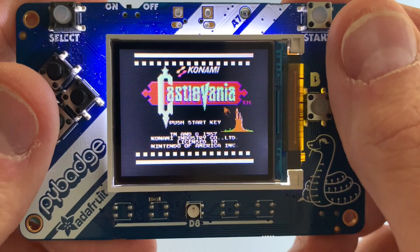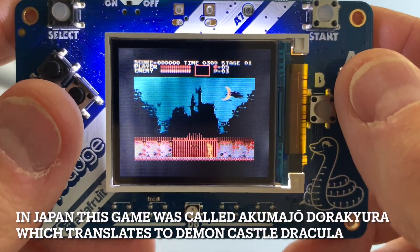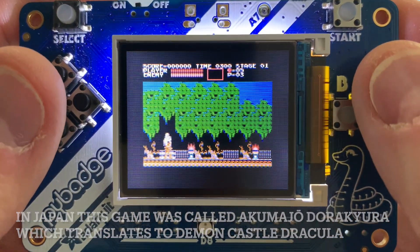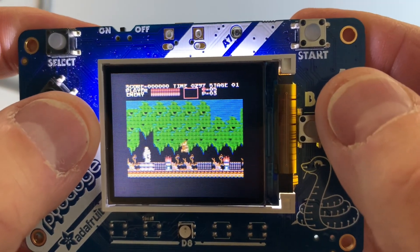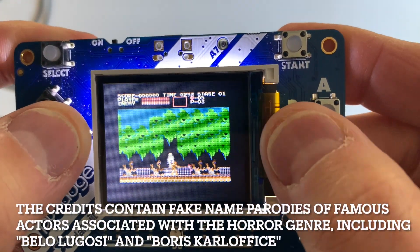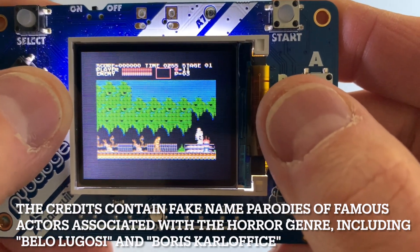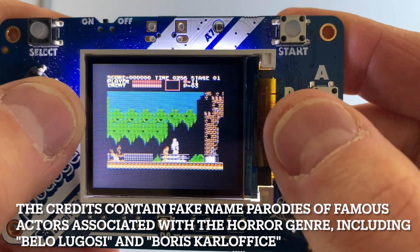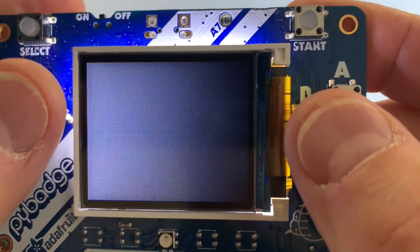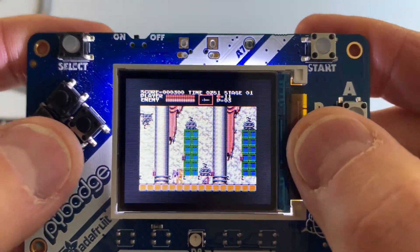Castlevania — a horror game, which is a fun kind of genre. This game has been remade so many times because it's just so darn good. We have a whip, which is kind of neat. You can whip things — whip it good. You can whip these little fire things and pick up goodies. Kind of a neat 3D entrance to a 2D world. You can duck down, which is crouching.